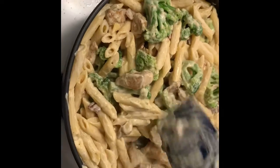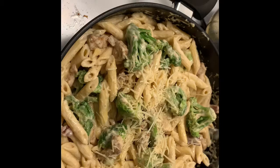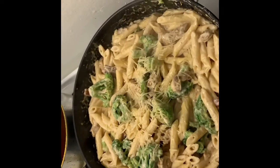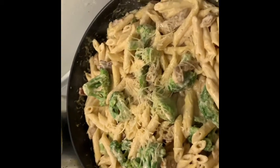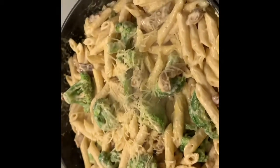There you have it — chicken bacon broccoli alfredo. I'm going to top this off with some parmesan cheese. I don't even have to taste this because I already know it tastes amazing. Auntie inspired me to do this video; it's her recipe so I'm giving her all the credit. Hopefully you guys give this a try and let me know how yours turned out. Thank you guys for watching, I appreciate you. Peace out.